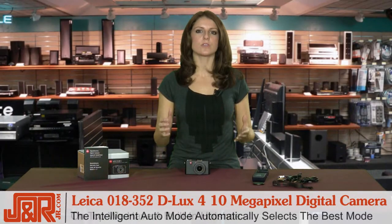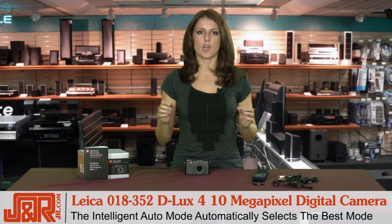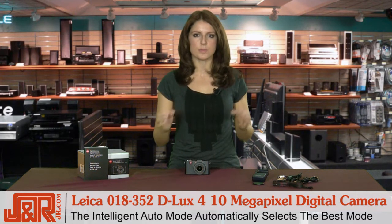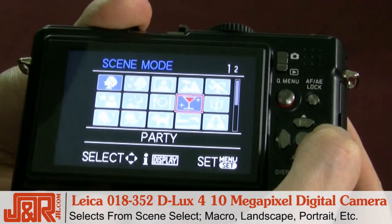And of course you can also use the intelligent auto mode, which means depending on the subject and the situation, the camera automatically selects the best mode from scene select — either macro, landscape, portrait, night portrait, or even night scene.